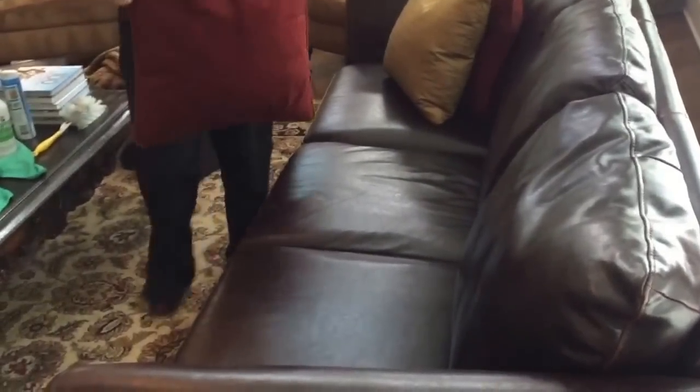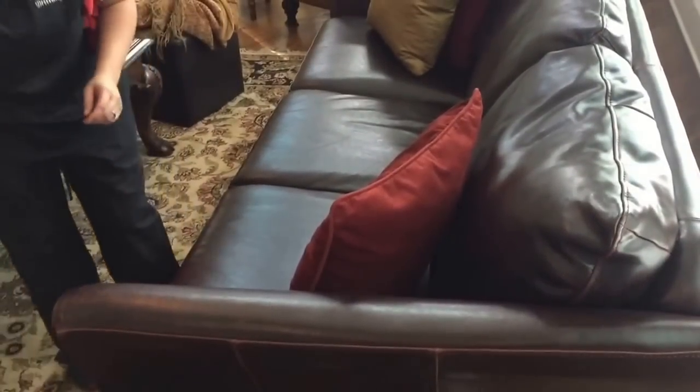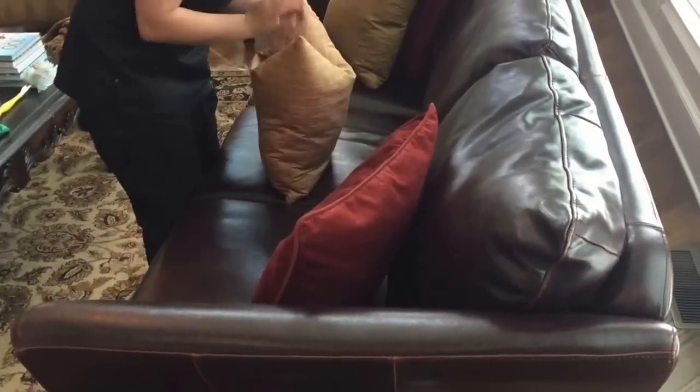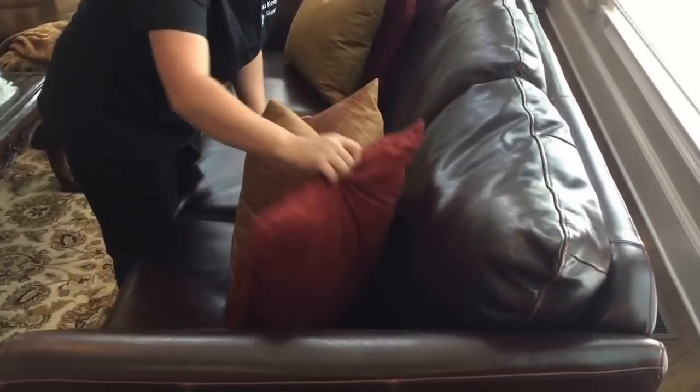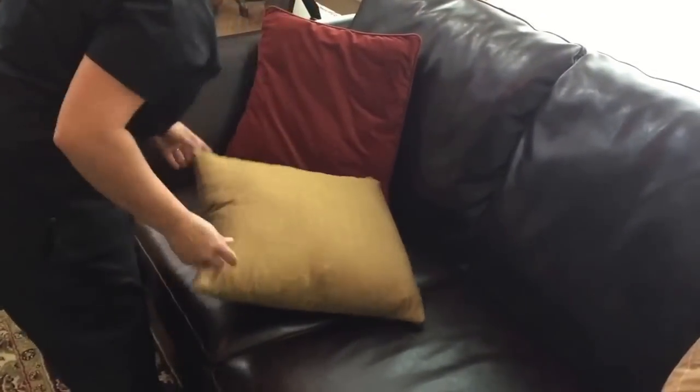Great job. Brittany is an awesome cleaner — years and years of experience, high ratings from her customers. Once again, pat the pillow down. This is the same move when you're making a bed: if you have pillows on a bed, you want to flatten the pillow so it looks nice and crisp. Flatten it, get all the stuffing out to the outer edges — karate chop. Right there. Nice.